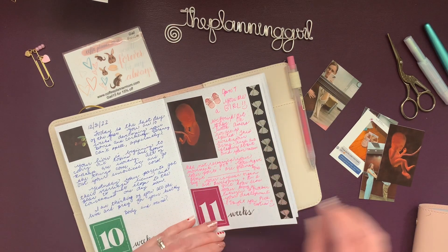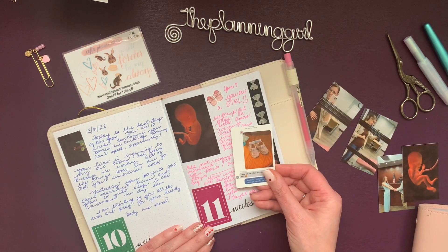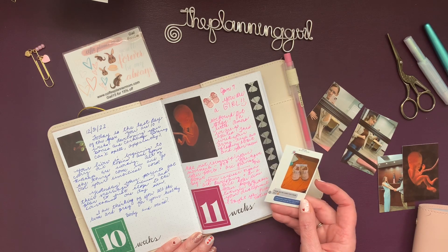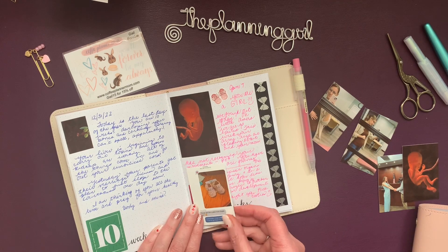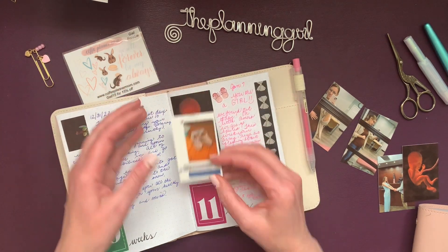Here we are — these are them, these booties. And where am I going to put this? It would be fun to make like a little flap. I suppose I could do that here and just add it.